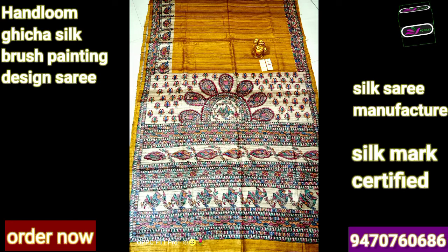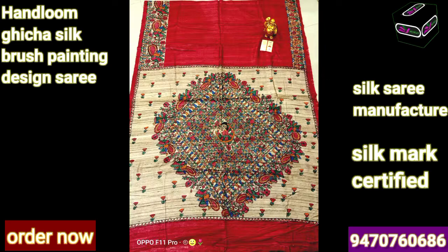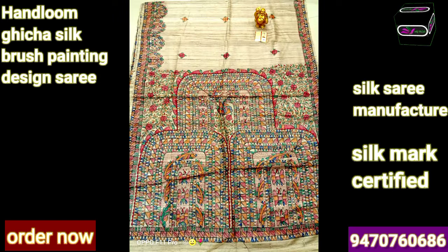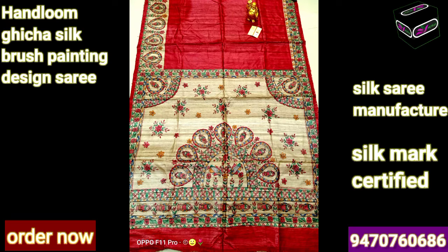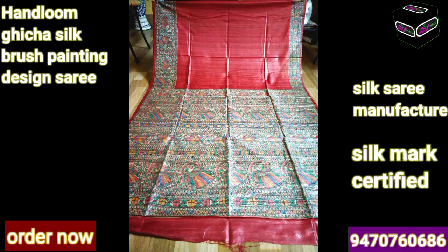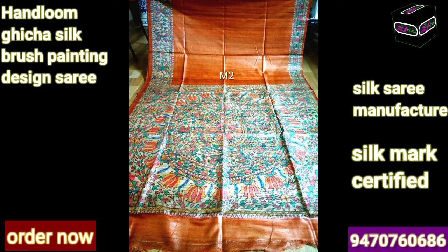For any queries you can directly call on our mobile number or WhatsApp us - number is showing on the screen. See after printing how this saree looks, and how it looks when you wear it. The cost of this beautiful design is just rupees 5500. When you buy this saree from any other website you will not get exactly the same design, because we provide pure silk material and we never compromise with our quality.